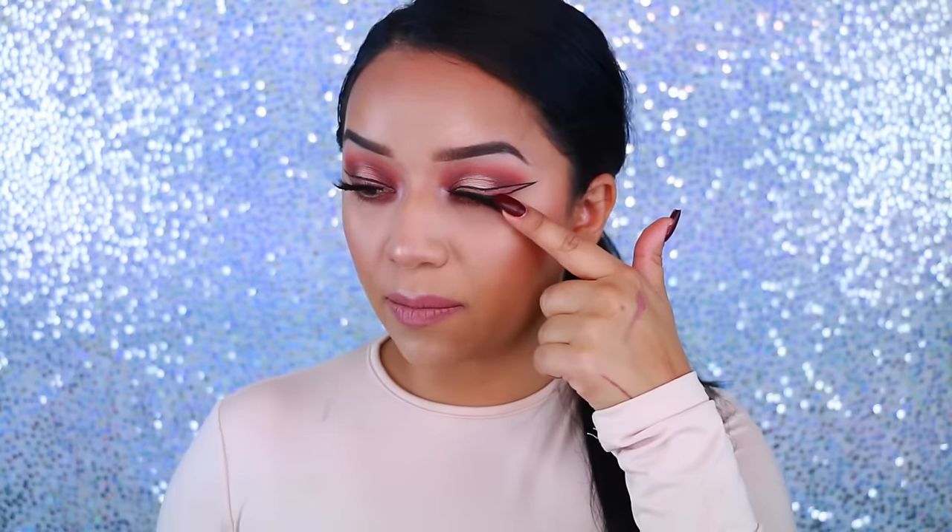Hey guys, welcome back to my channel and welcome to another makeup tutorial. So today I received a package in the mail from ColourPop and I decided to play around with some eyeshadows, and one thing led to another. I did kind of like a double wing liner where I have the pink and then the black on top of the pink. I really hope you guys enjoyed this makeup look — if you're interested in seeing how to create it, just keep on watching. Stay tuned.